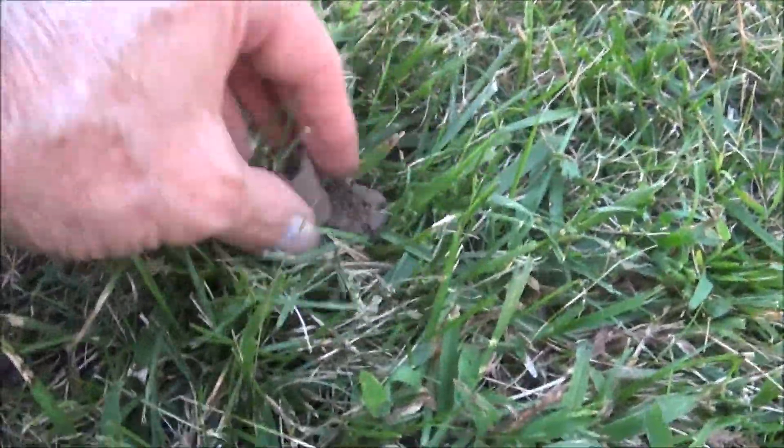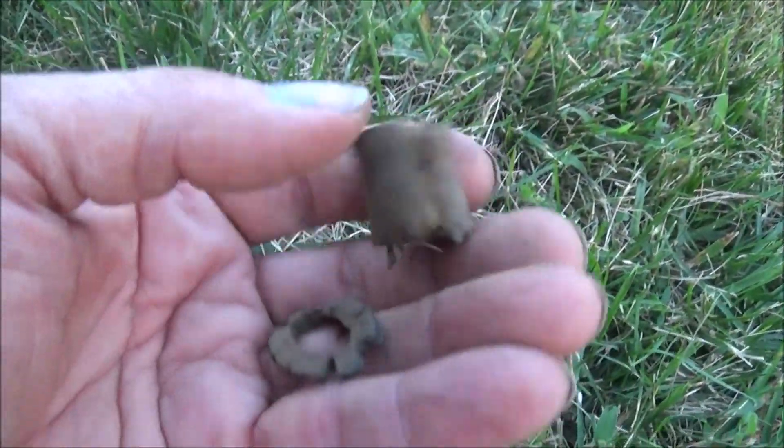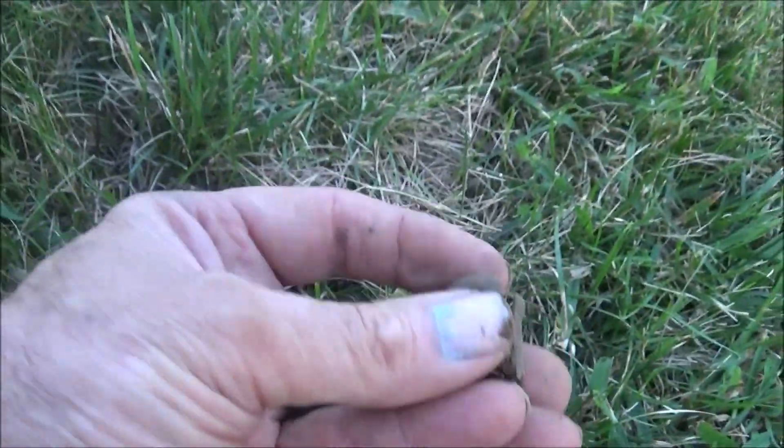Not a whole lot to write home about, but it's a first. There's the parasol slide, and it has part of the shaft with it — the sleeve. So that's a first, I guess.